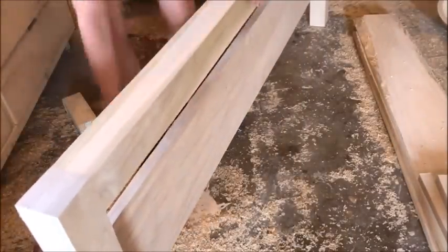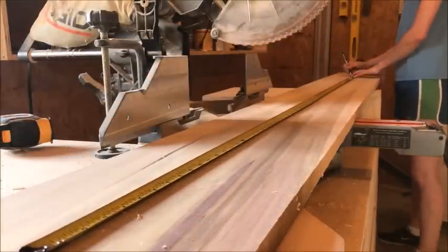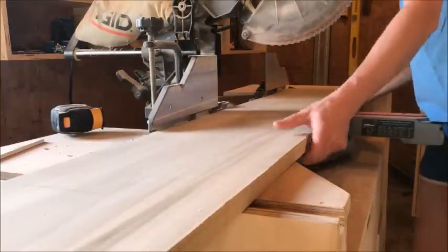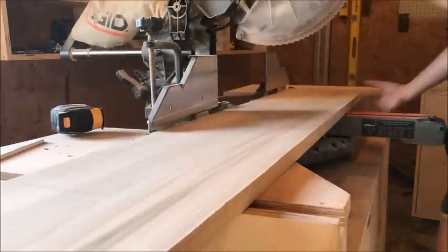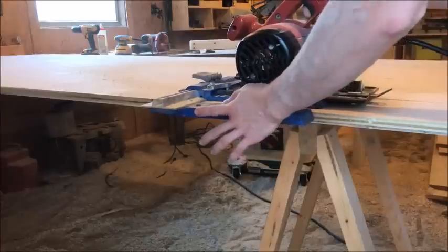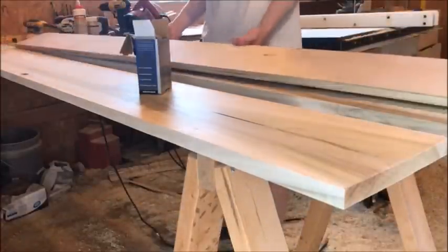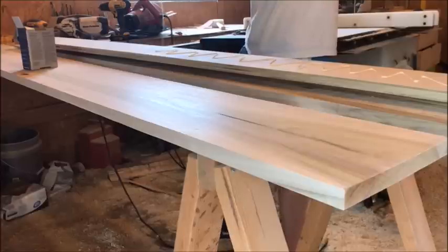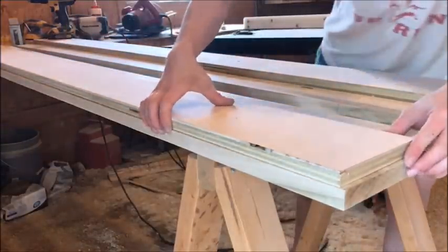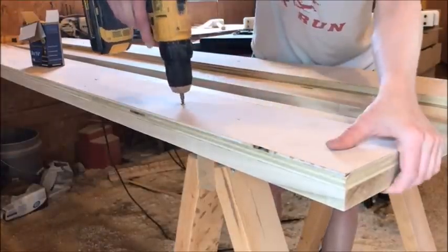Now that the headboard and the footboard were assembled, it was time to work on the bed rails, which is honestly the easiest part of the project. For the bed rails, I cut two 1x10 pieces of poplar to about 80 inches long. Then using my circular saw and my Kreg Rip Cut, I cut a full sheet of plywood down to two 6 inch wide pieces, and then cut all the rest of the plywood down to 3-1/2 inch wide pieces. You'll use the 3-1/2 inch wide pieces later for the slats, but right now we're using the 6 inch pieces to create the supports for the slats on the bed rails. I just glued and screwed these 6 inch pieces onto the bed rails — this will be the board that your slats will rest on to support your mattress.